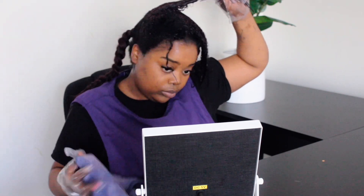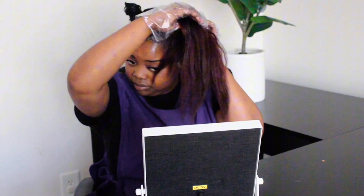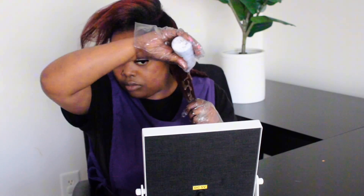I forgot to mention before, but make sure to have a towel handy for any residue. Keep working the color into each part, and when it's all applied leave it in for 25 minutes, then give your hair a good wash.